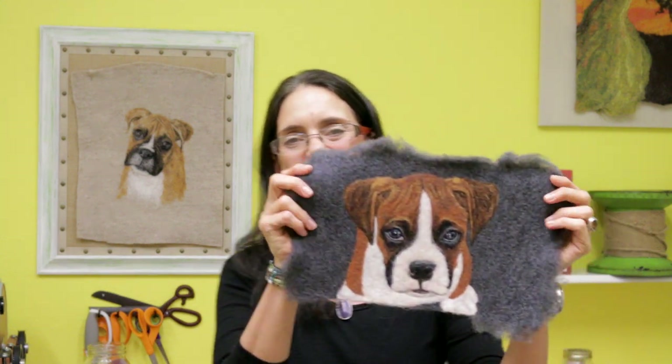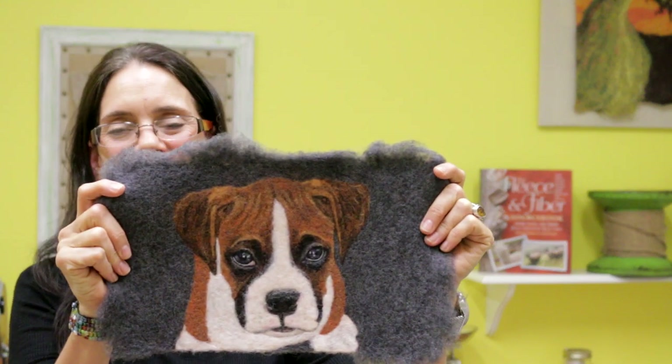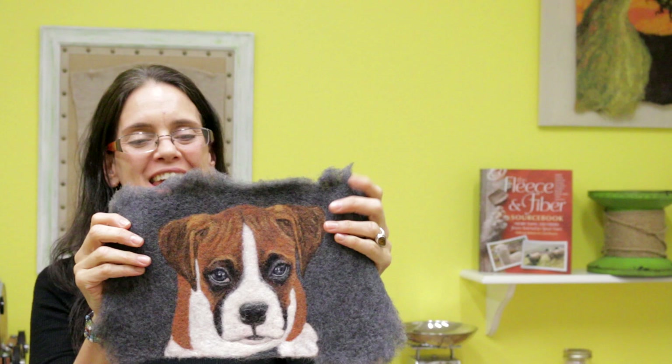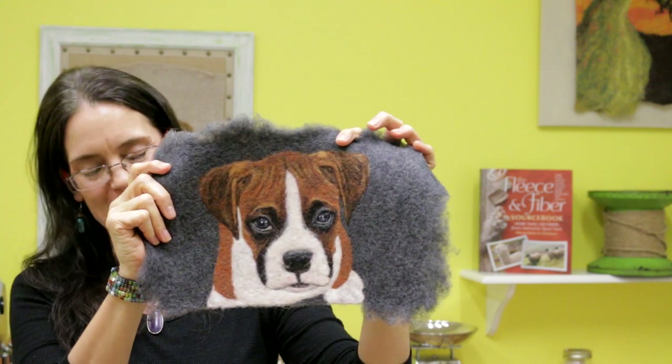Hi friends! This is Marie Spalding of Living Felt. Thank you so much for joining us today. We are super excited to bring you our video series on needle felting your very own pet portrait. Needle felting a realistic pet is so much easier than you might think, and I'm going to show you how to do it step-by-step.